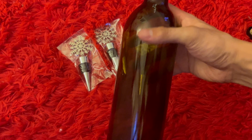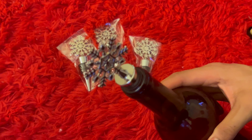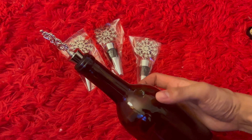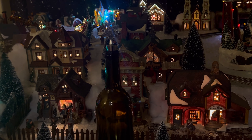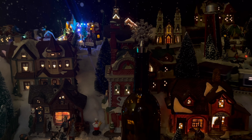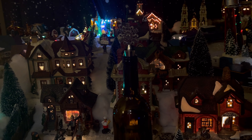Once you have it in your bottle you can place it. I'll show you guys what I have mine set up for and how you can decorate it. Here we have it — there's a whole Christmas village around this and it looks really amazing all together.